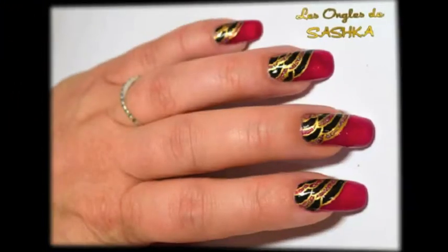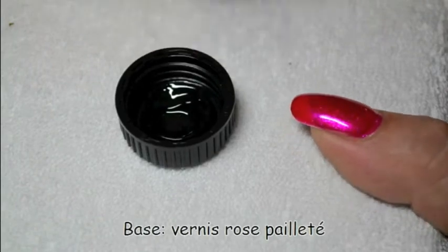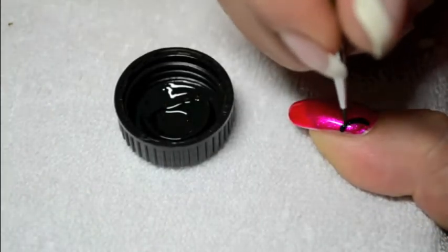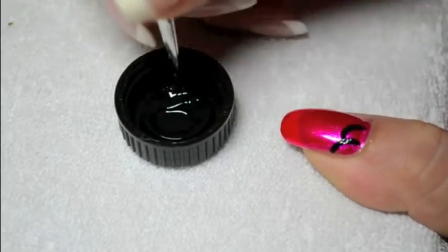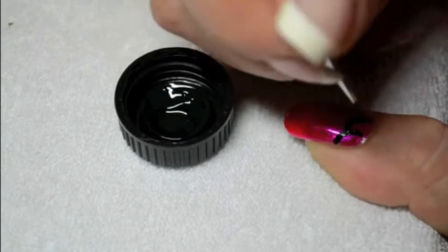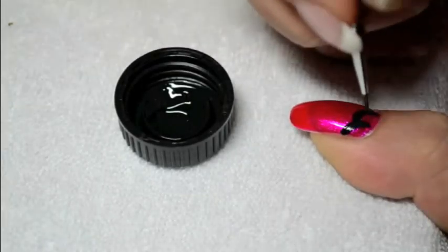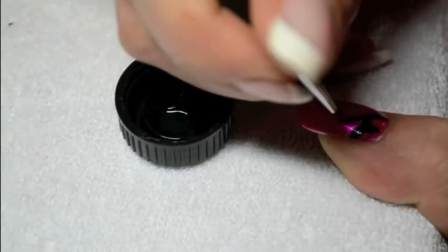Hello, this is Sashko. Welcome to this new tutorial called Egypt. So first you will draw a few arcs of circles with black paint. I'll let you watch the video to see how to place them on the nail.